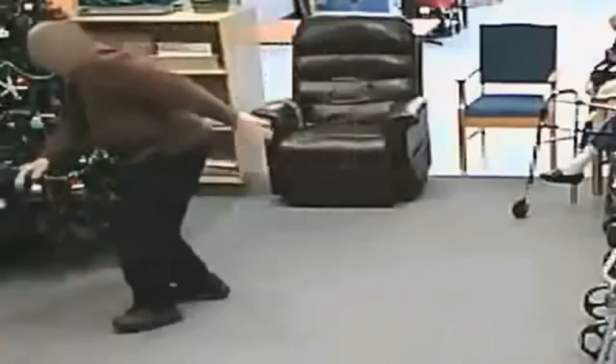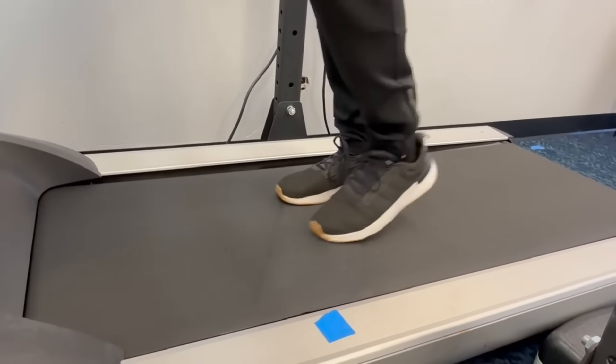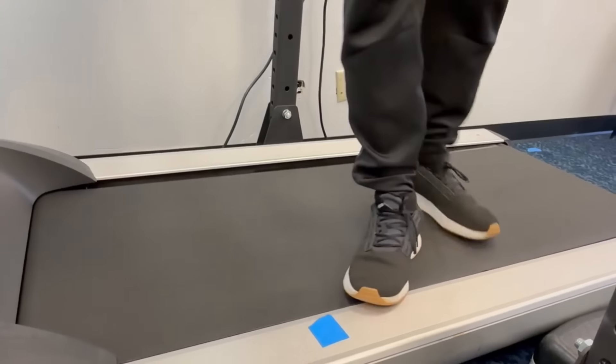Whenever you turn to the right or left, you should never cross your legs. When you cross your legs, you make it very likely that your legs will get tangled together and it's just harder to take that next step. Usually that's how people fall, especially older people.